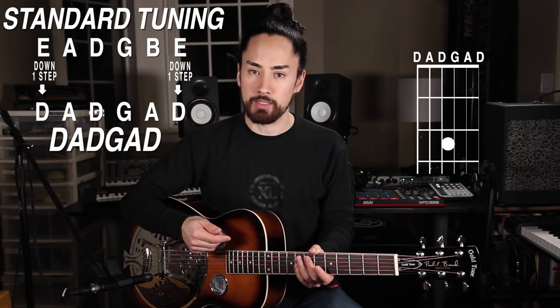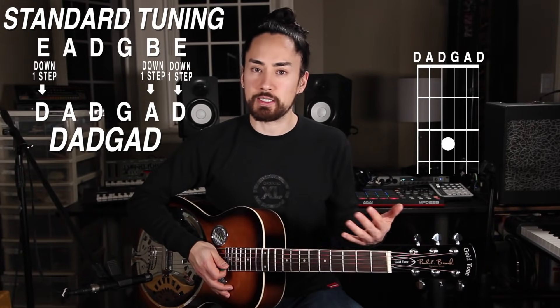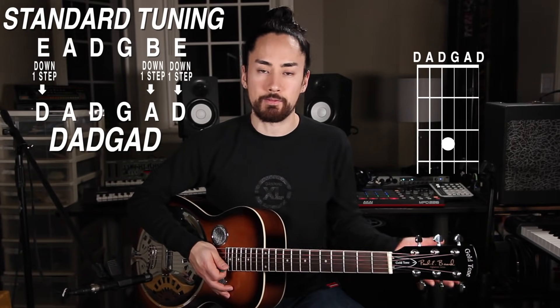Moving on, we have DADGAD tuning, named so because the strings are tuned D, A, D, G, A, D. You drop both E strings down a step to D, and the B string goes down to an A. When all the strings are strummed open, it gives us the airy sounding D suspended 4.